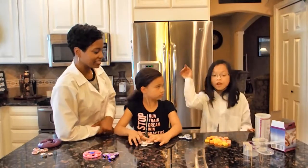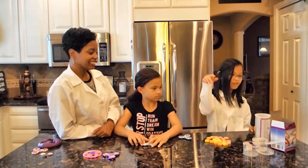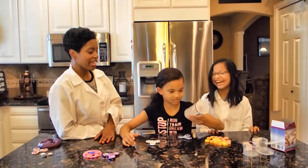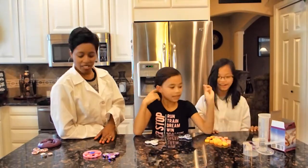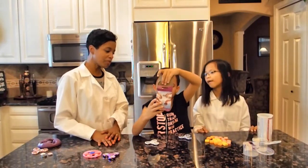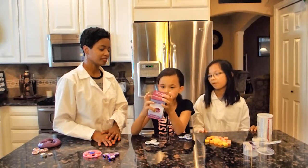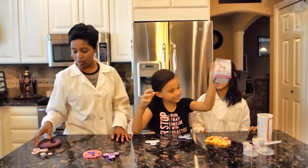Alright, so Jillian, what do we have over there? We have Starbursts, a measuring cup, and we also have this putty — some purple putty and some white putty. I'll explain that.